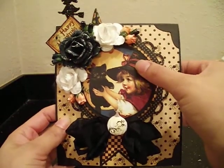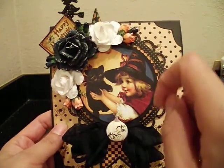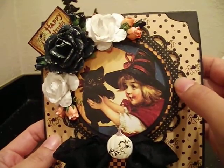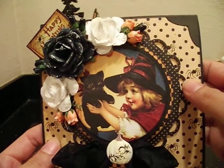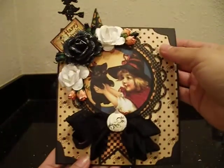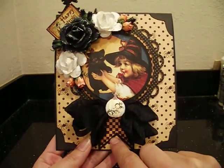I just love the sweet little image of this little witch with the black cat - so cute from the Graphic 45 papers. I took my Spellbinders circle die and cut that out of the patterned paper to fit the image right in the middle. Then I've got another cardstock circle, another one with the patterned paper, and then a Spellbinders lacy circles die cut. The whole thing is pretty dimensional with foam tape between each of the paper layers.